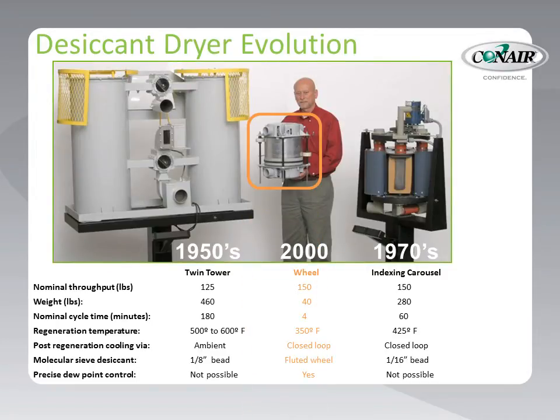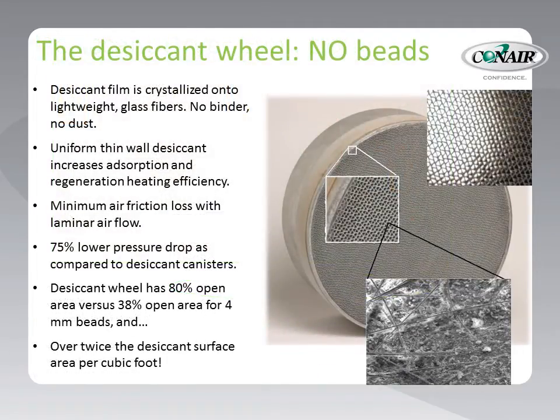Finally, Conair adopted the wheel or rotor design, which did away with desiccant beads altogether. Note that all three designs, in spite of their size differences, provide equivalent drying capability. The desiccant wheel design consists not of desiccant beads, but desiccant film crystallized onto lightweight glass fibers, forming a structure not unlike a thick piece of corrugated cardboard that air can pass through. Unlike beads with their clay binder, nearly the entire wheel has moisture-absorbing qualities and passes air more easily and with better moisture adsorption. Quite an improvement!